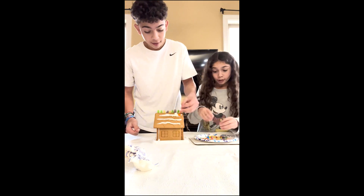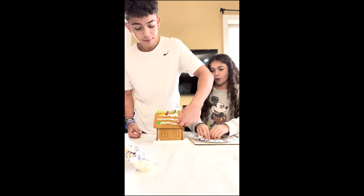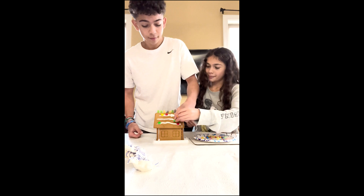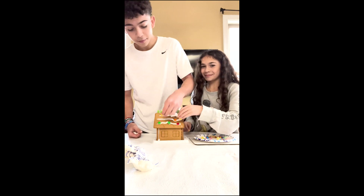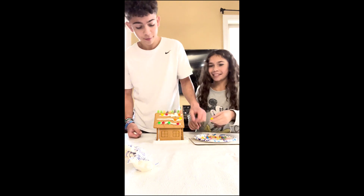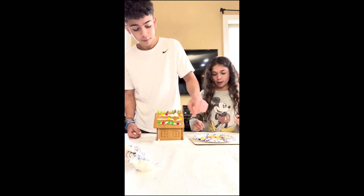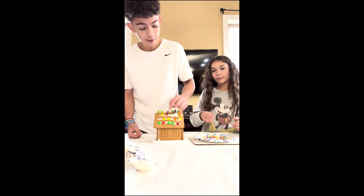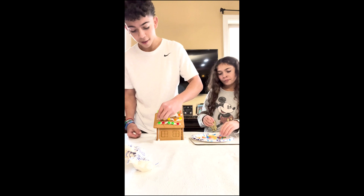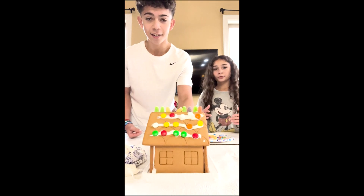All right, let's decorate this side. We have to hurry, we have 10 seconds. So what did you do over Christmas break? I opened my gifts and I had so much fun because there was no school. Yeah, it's always fun, I wish we had longer. All right, so this is this side of the house.